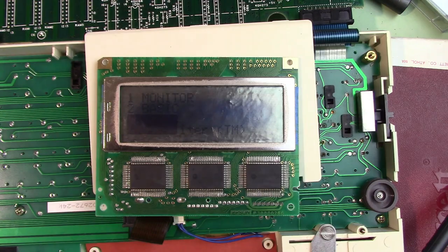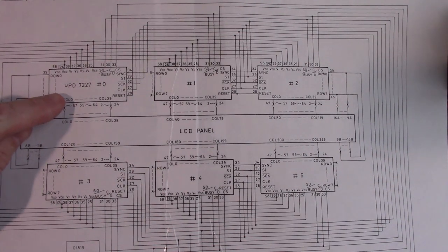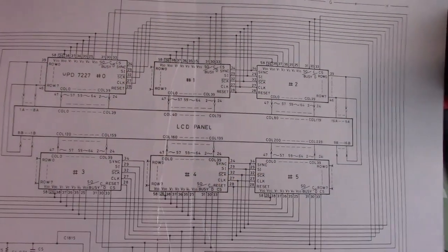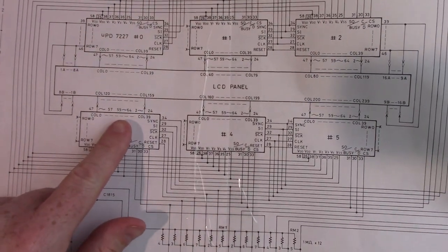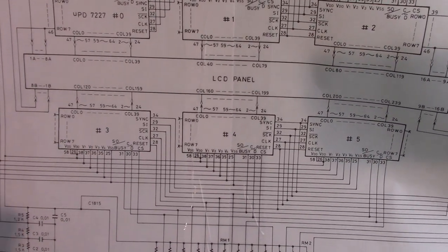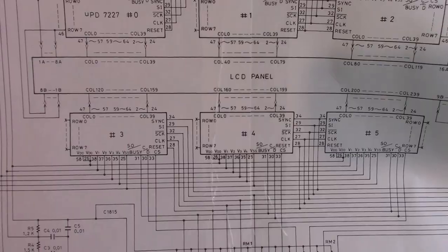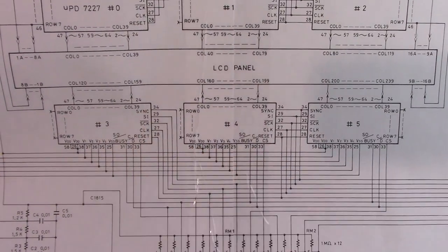I've fiddled around with this thing for about an hour cleaning the rubber strip and moving it around — I think I have it now; it seems to be working, though still with the big black square. Looking at the schematic: the rows are controlled by chip 0, and the columns are broken into six sections — three across the top and three across the bottom. The black block is about a third of the screen on the bottom, so I'm guessing chip number 3 is our problem and is probably bad. I'll hook it to the oscilloscope and see if there's anything obvious.